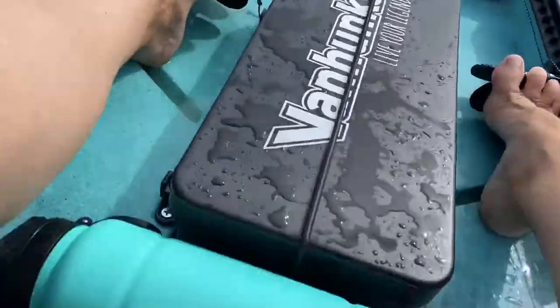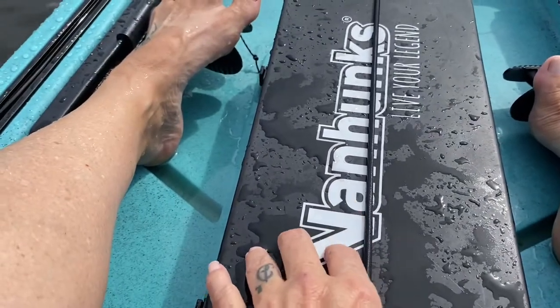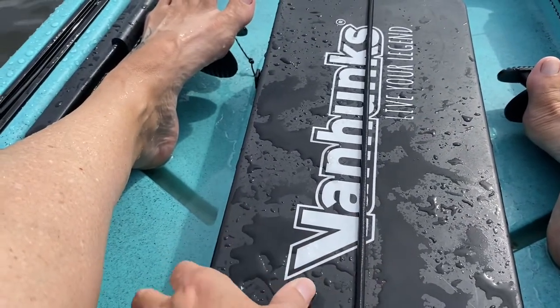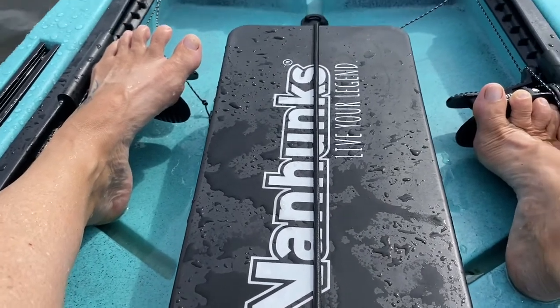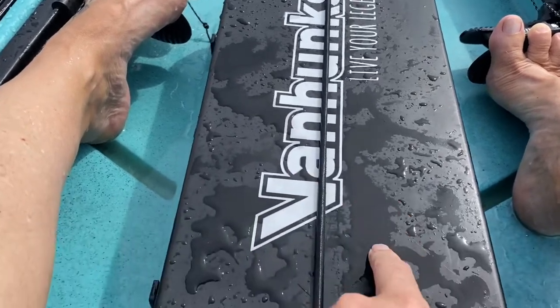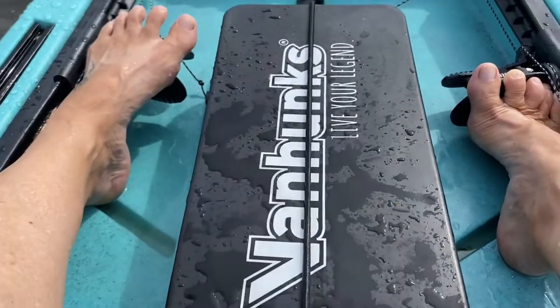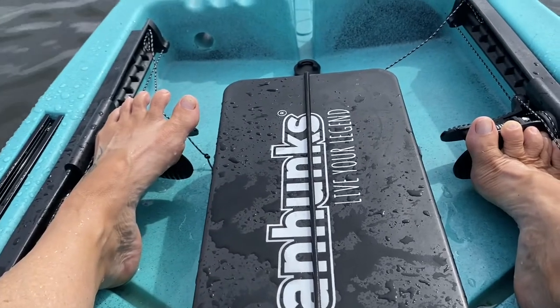What else? Dry bag. This is where the dry pedal goes. But in the meantime, I found the instructions — he couldn't figure out what to do with it, and the instructions are in here.